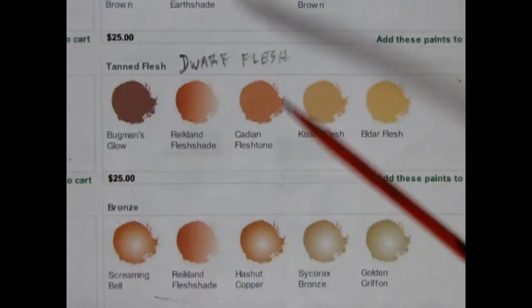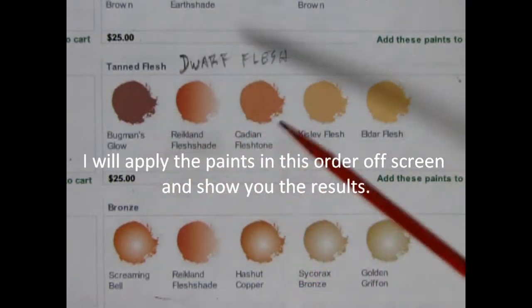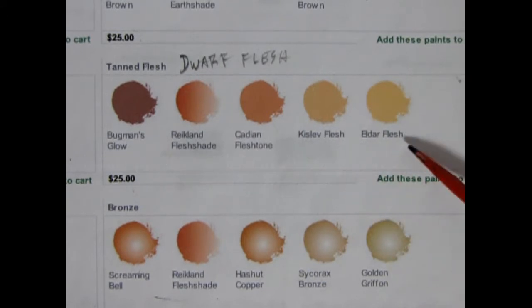What I'll do first is give Grim Burlakson the skin color. I have Bugman's Glow, Reikland Fleshshade, Cadian Fleshtone, Kislev Flesh, and then a dry brush of Eldar Flesh.